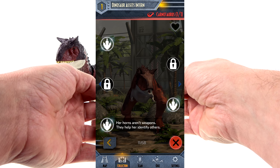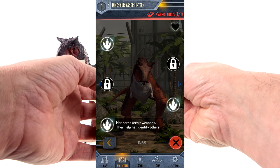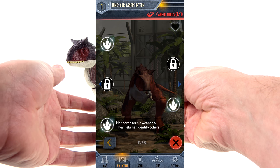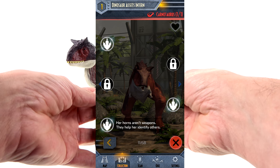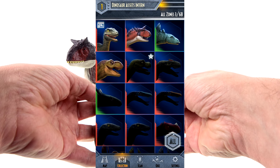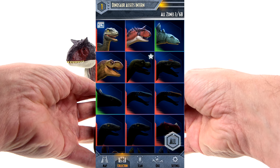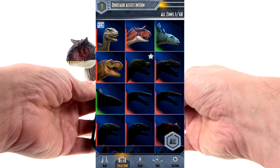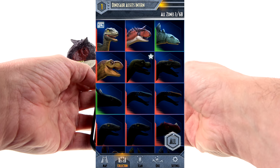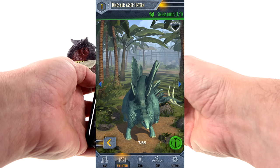This one down here says her horns aren't weapons — they help her identify others. I don't necessarily know if that's accurate; there are several different prevailing theories as to what the horns are actually for. Going back, you can see Blue, the Carnotaurus, Steggy, and Rexy — a T-Rex, Steggy, and good old Carny.